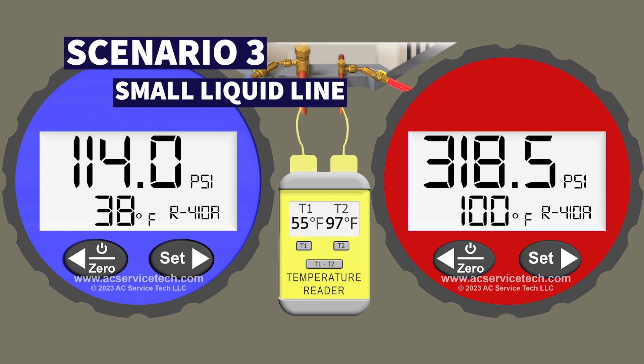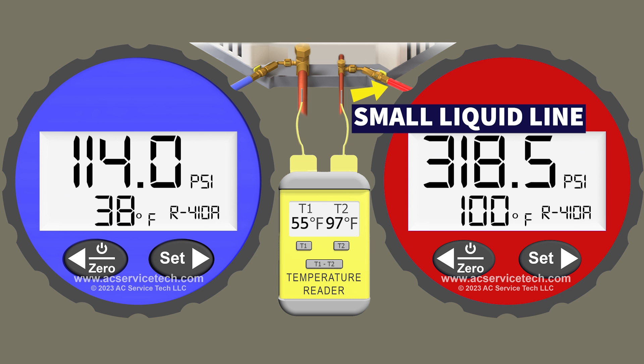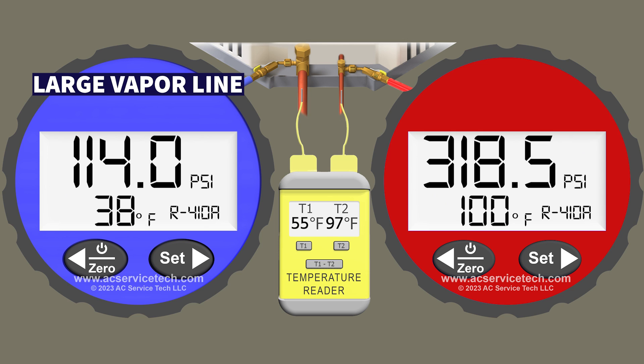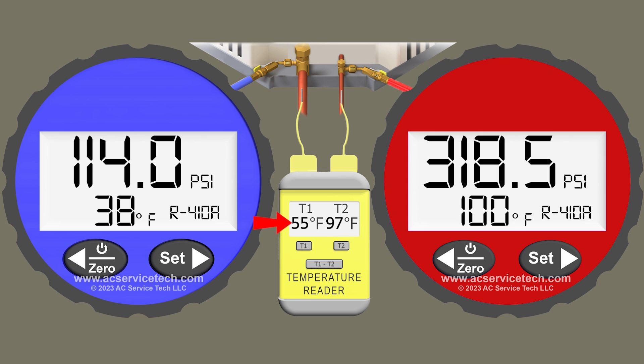In scenario 3 our red gauge is connected to the small liquid line and we're measuring a pressure of 318.5 PSI. We convert that to an R410A saturated temperature of 100 degrees. We also have a measurement on the small liquid line of 97 degrees. Over on the blue gauge, connected to the large vapor line, we're measuring a pressure of 114 PSI, which converts to a saturated temperature of 38 degrees.